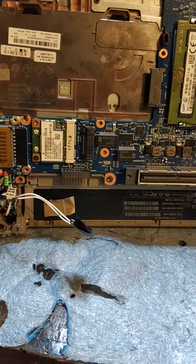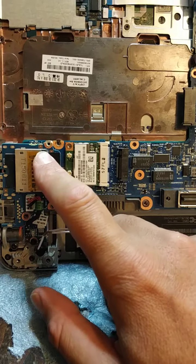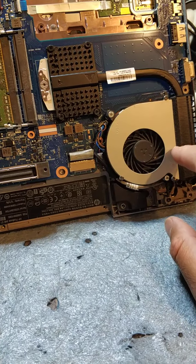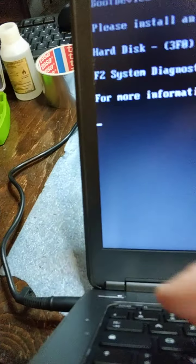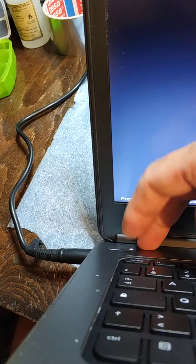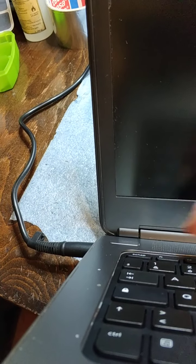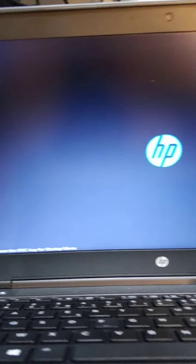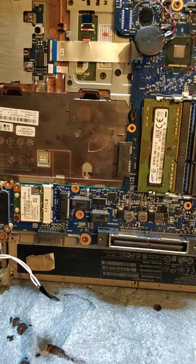Without putting this expansion card, there's no video and the fan spins very loud. But now I have video. We power down.